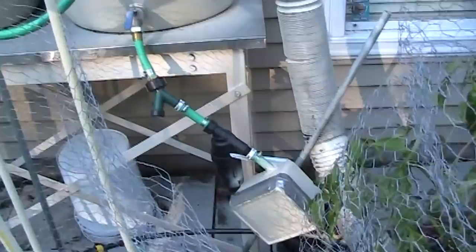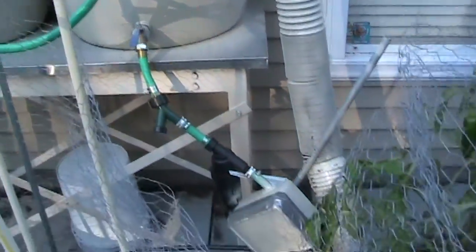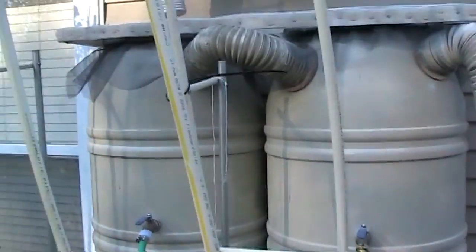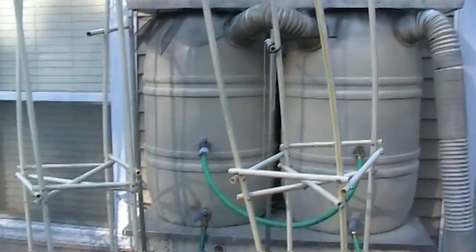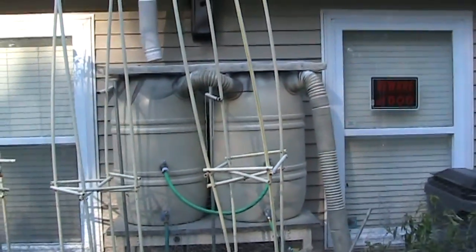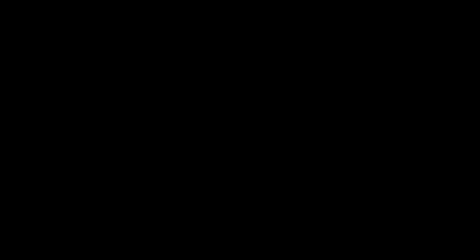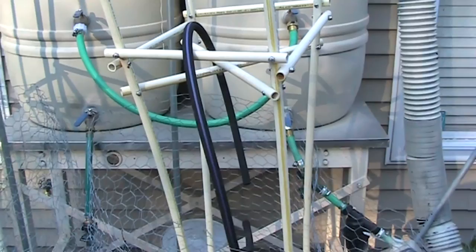And then there's the fourth filtration, which is the filter right here — an even finer filter. The idea is you don't want your system to get clogged up. That's my setup.